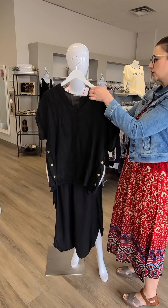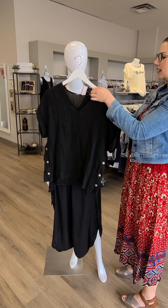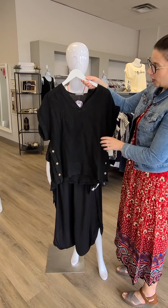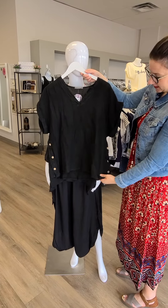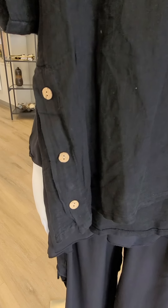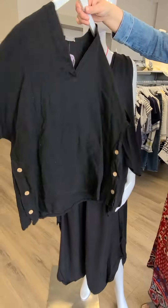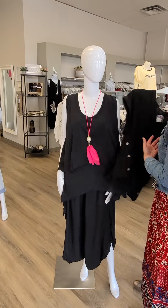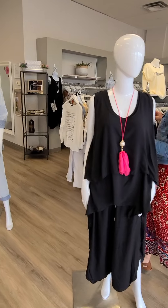Another top option here with a little bit of a sleeve. This is black and also made in Italy for $97. It is a linen top with a V-neck and button details — really breathable fabric. Available in a small/medium or large/extra large, and it's just plain on the back. Really cute little ideas for pairing with those pants.